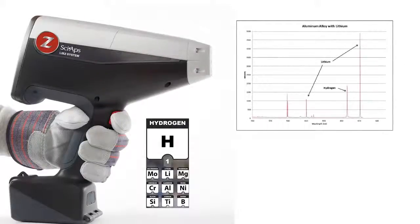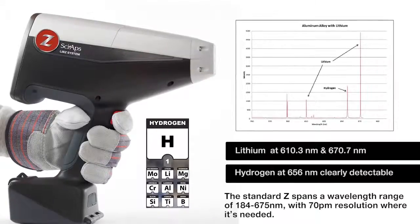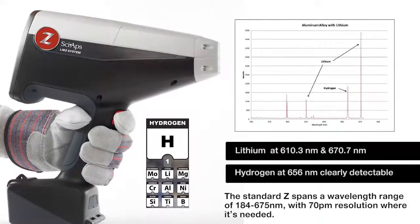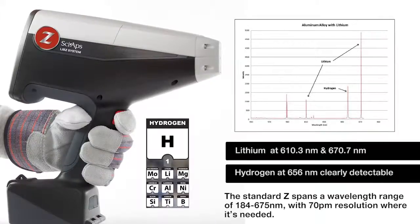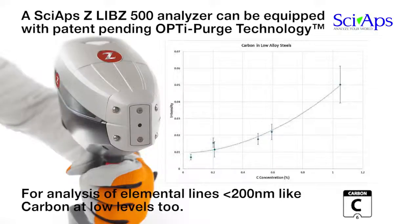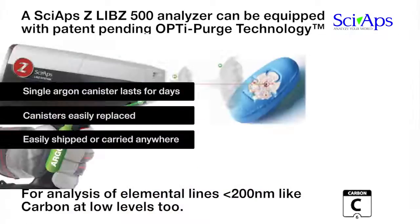With its patent-pending and proprietary wide-range high-resolution spectrometer, the SIAPS-Z takes handheld elemental analysis to an entirely new level. It analyzes elements as light as hydrogen to as heavy as uranium and everything between, with the lowest LODs possible. With patent-pending OptiPurge technology, the SIAPS-Z LIBS can analyze elemental lines less than 200 nanometers, like carbon, achieving best LODs for all elements.